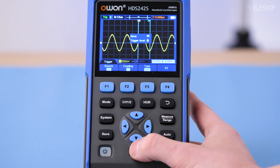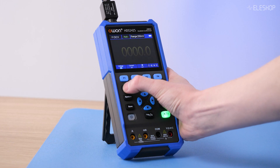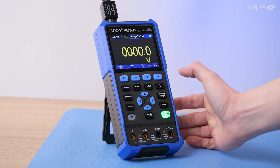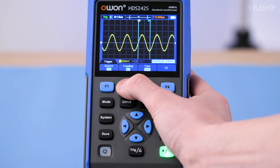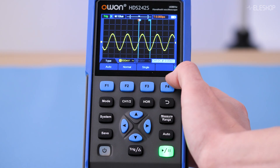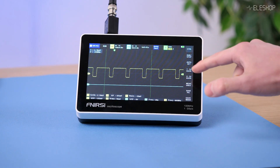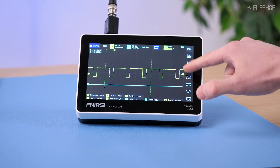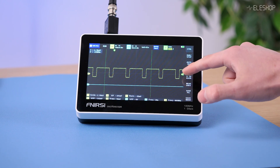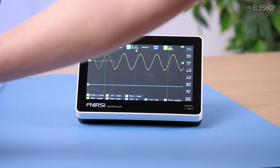So, which budget oscilloscope is right for you? Choose the O1 HDS 242S if you need more trigger control, a built-in multimeter and function generator, higher bandwidth, a more compact design and increased accuracy for precise measurements. Choose the FNIRTSI 1013D if you need a scope with a big, clear display that is simple to control, but where measurement accuracy is not critical.